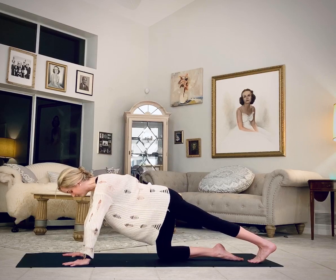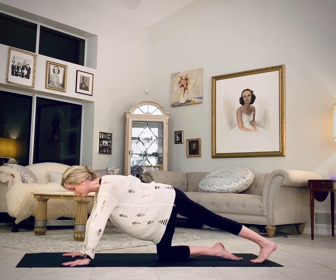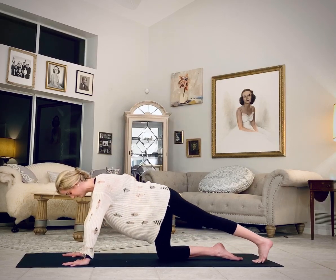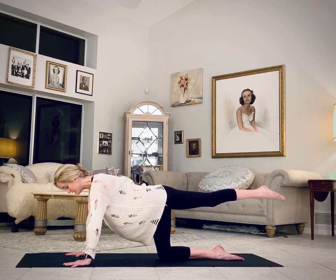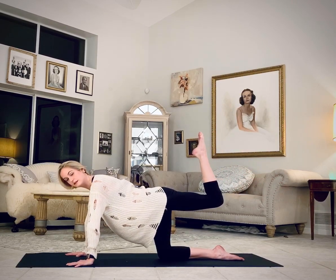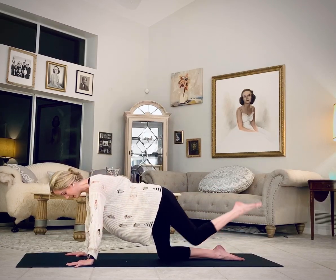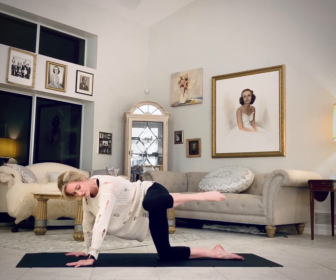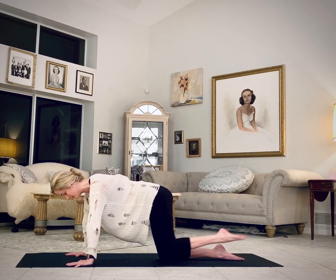Left leg reaches back. Keep the toes on the mat to begin with, stretching through the calf and the foot. And then lift the left leg back. Bend the knee and go out, in, and around. Using your glute to explore the range of motion that you have in the hip.